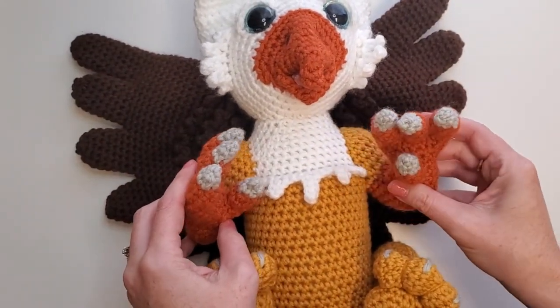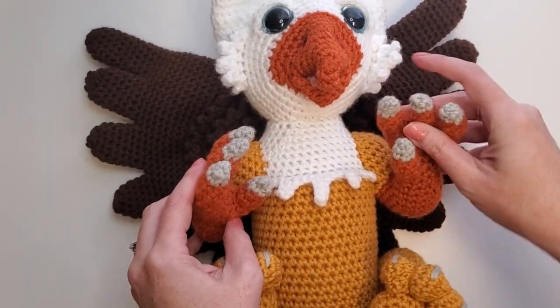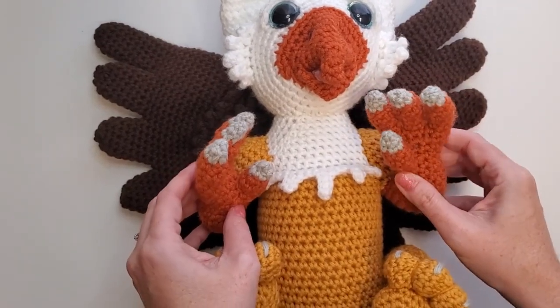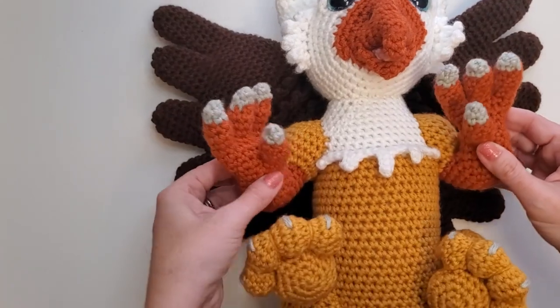There's two different ones — they mirror each other — and there's instructions for how to do that. It's literally just a couple of stitch changes on the thumb to move it from one side of the elbow to the other.